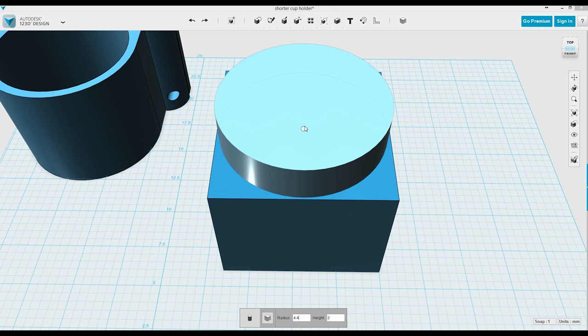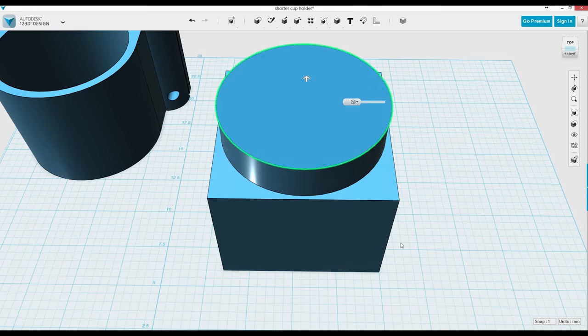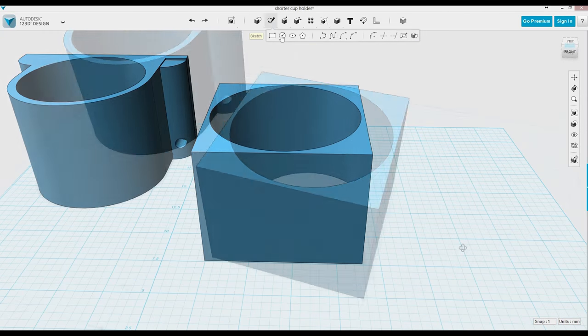4.4 is too big, so I go back to 4.3. Then what I'm going to do is extrude this in reverse, and what that does is it cuts out the inside part. And then boom, there it is — once it's cut out.